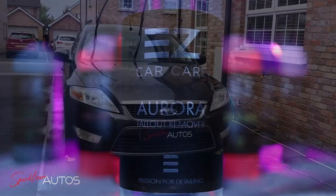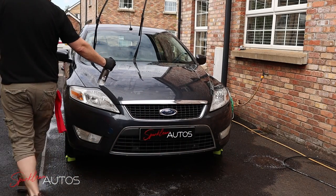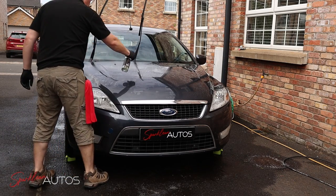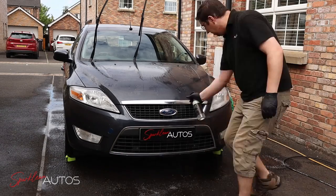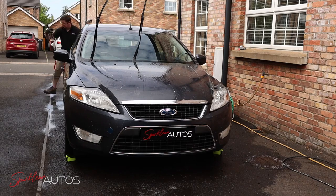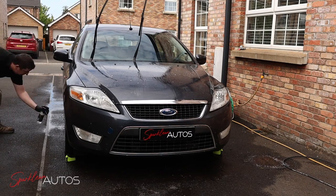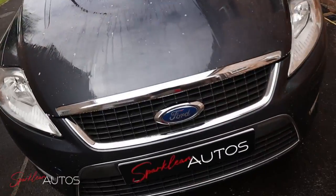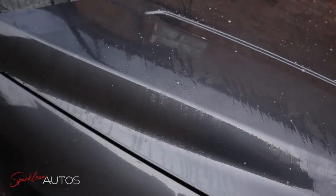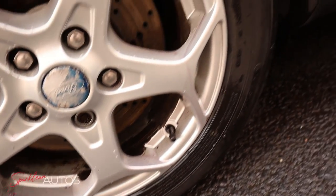So back to the kit, and this is Aurora, the fallout remover. Now we all know that fallout removers aren't the most pleasant smelling products, and in this regard Aurora is absolutely no exception — this is probably one of the most potent fallout remover scents I've ever come across. You shouldn't inhale fallout removers anyway, but opening this and taking a whiff of it is definitely not for the weak stomach. But enough about the smell — what about the reaction? Looking at the bodywork, there doesn't appear to be an awful lot of reaction.